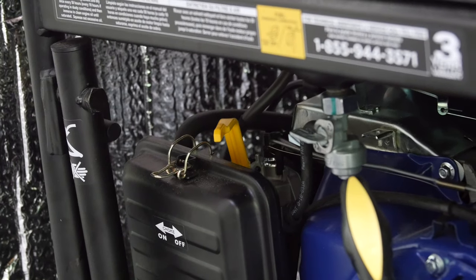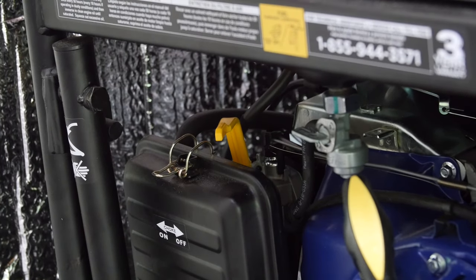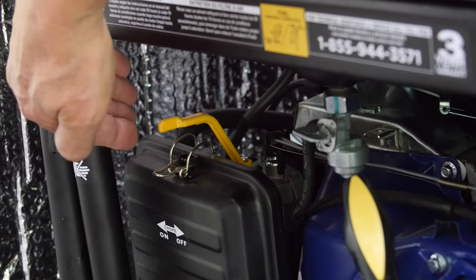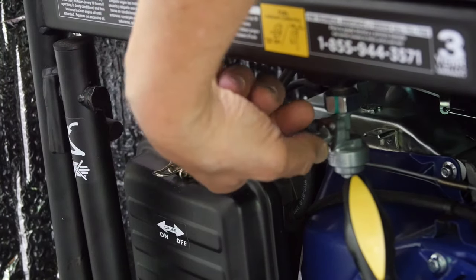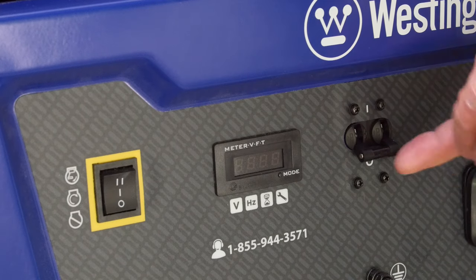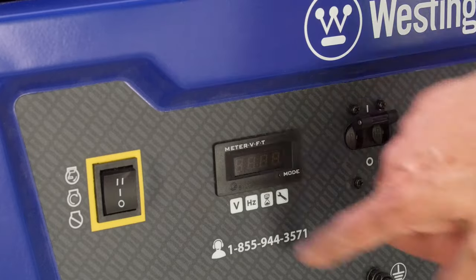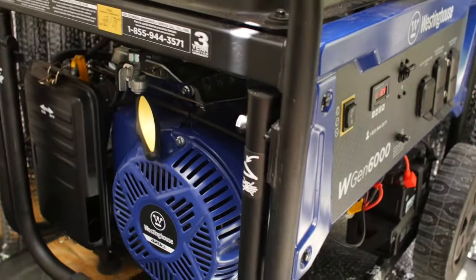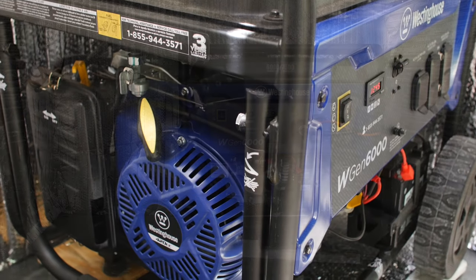Now let's power up the generator. This generator has a manual as well as electric start. Set the choke on, open the gas flow valve, turn on the circuit, and press the start button. Don't forget to turn the choke off once the generator is running.